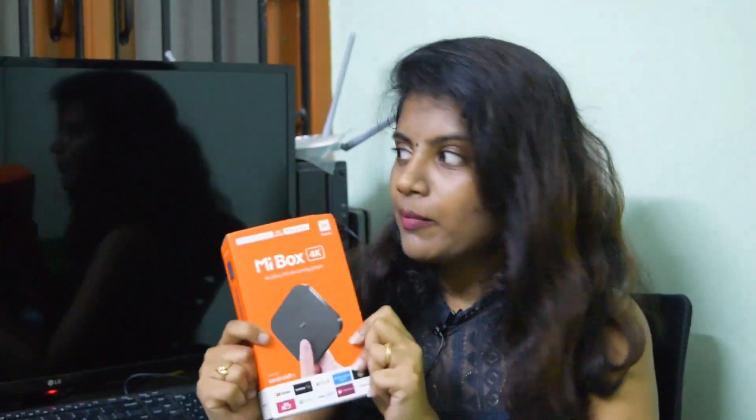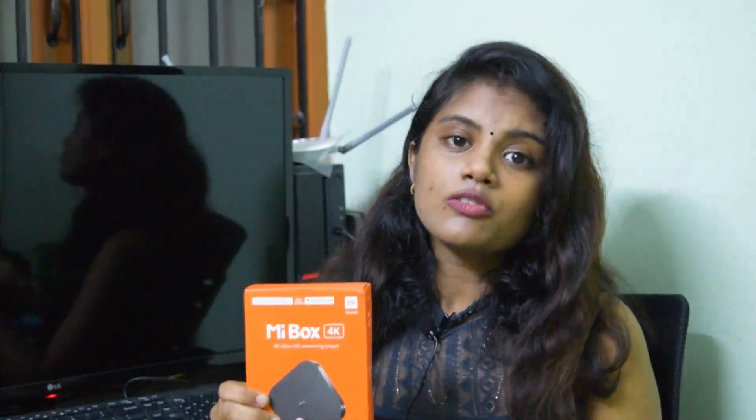If you have a monitor, you can connect this to convert it to a Smart TV. If you're wondering about sound — it's simple, you can use a Bluetooth speaker. So at a low price, you can convert your monitor into a Smart TV.